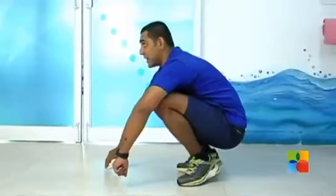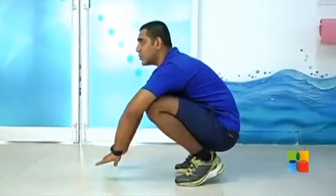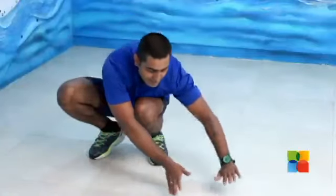To perform the Side Travelling Ape Walker, we have to come to a full squat position and raise your heels. From here you have to move both the hands laterally.